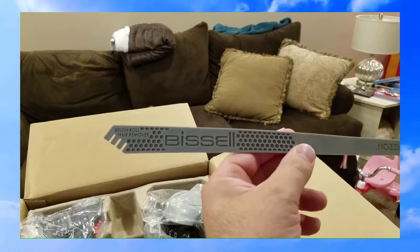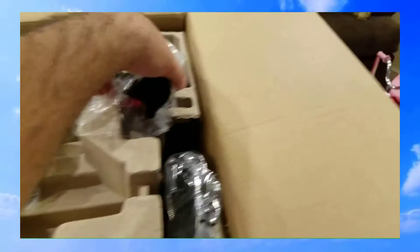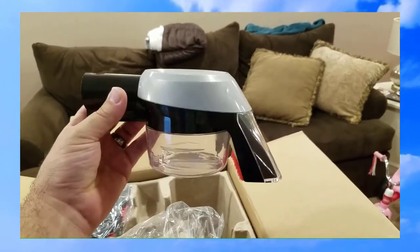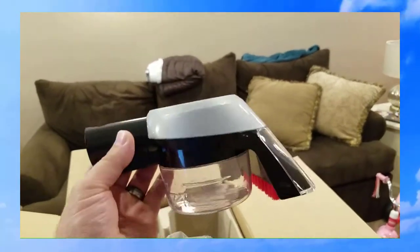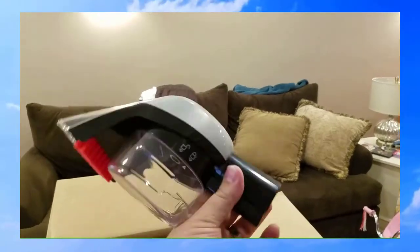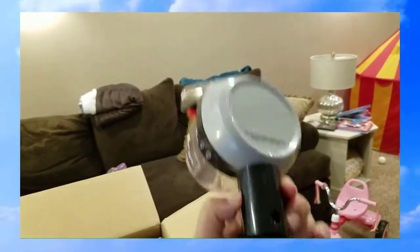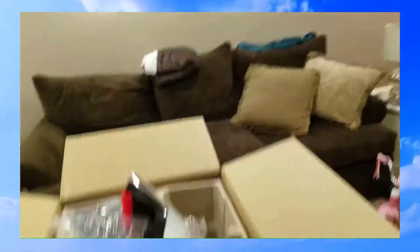Here's the tool you put on the end of the hose that has a little catch canister to keep things from going into the machine. If you have dog diarrhea, throw up, or something gross, you don't want that going directly into the machine — this thing catches it so you can deal with it separately and not have to clean all that out of your machine.